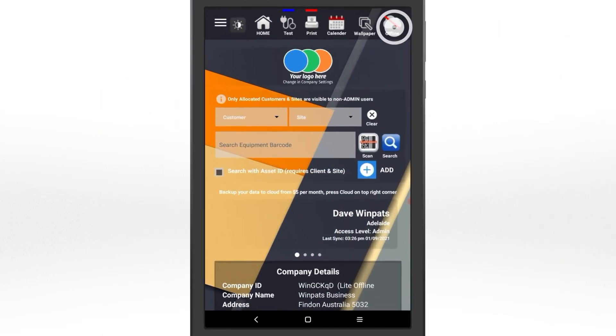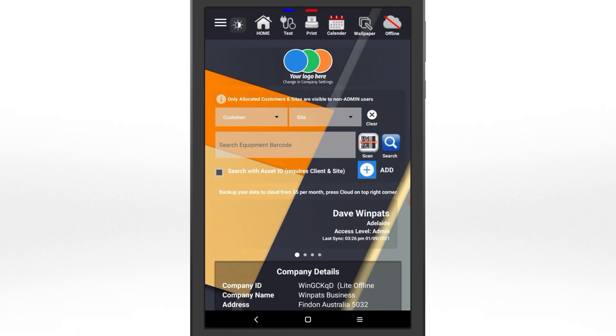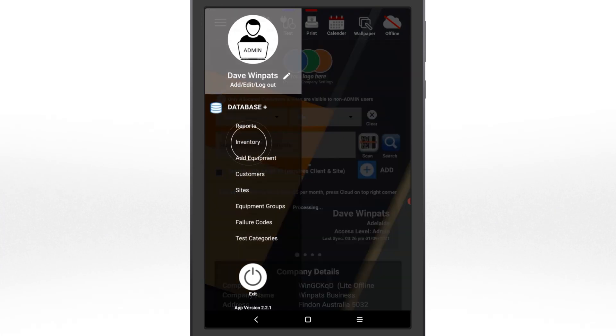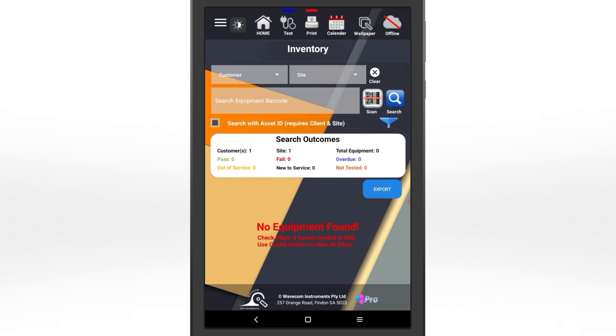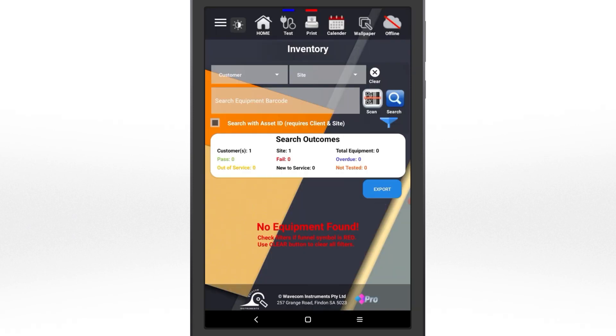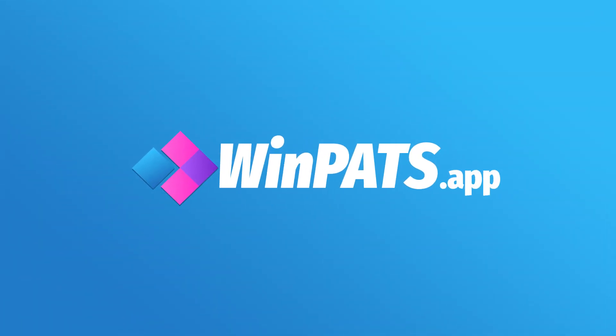Winpats offers a cloud database subscription for storing and backing up your test results. If you choose to use Winpats offline, we cannot recover your data if you delete Winpats or if your tablet is lost or damaged. Never uninstall Winpats without backing up your data with a cloud subscription or exporting your data — any data that is not backed up will be deleted when the app is uninstalled. To learn more about the features of Winpats, visit winpats.app.